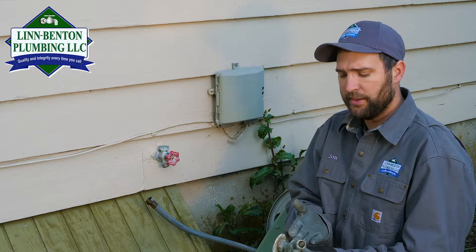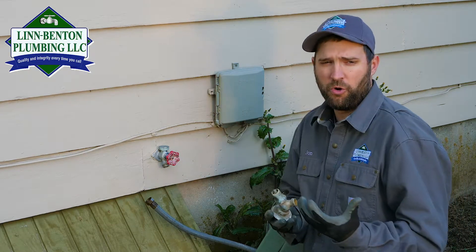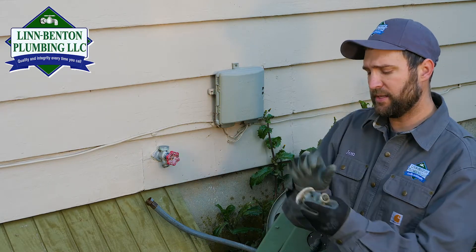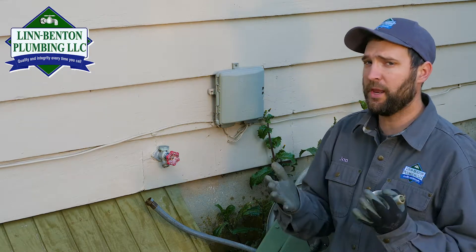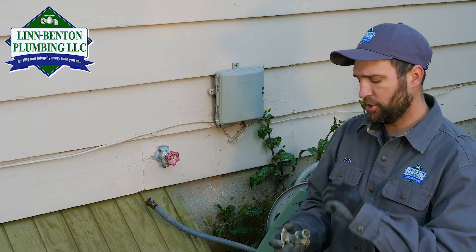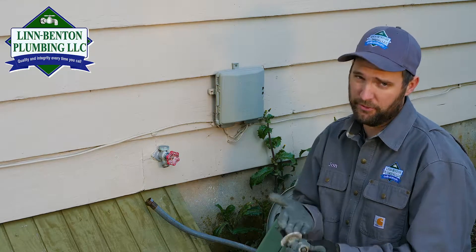On these, it's really important that you disconnect the hose. Sometimes in newer homes that have these, there will be a dedicated shutoff valve that has an airlock release on it. We call that a stop and waste valve, so it's important to shut that off and turn this on and leave it on. Drain it down so that there's no standing water in here that can freeze.